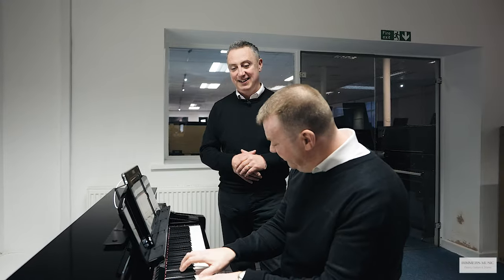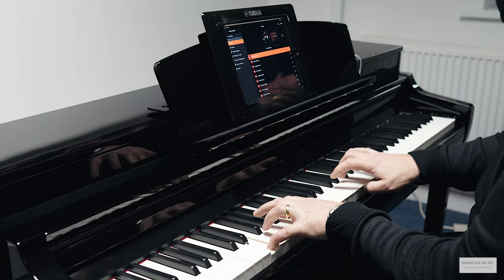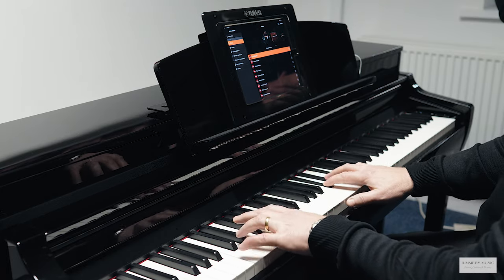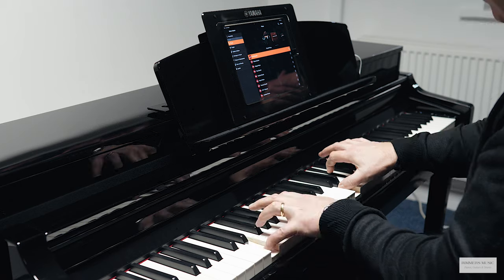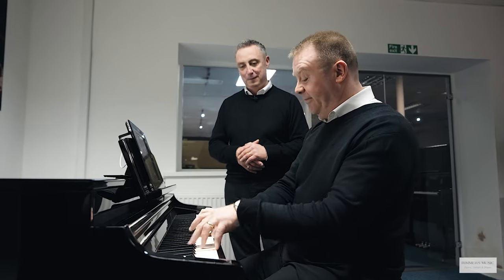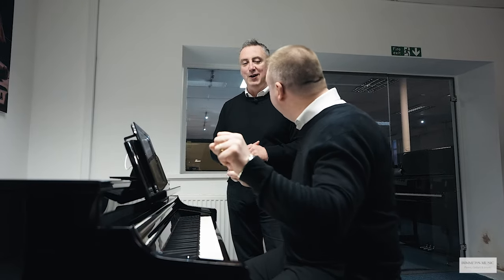Let's go right back and strip it back to that Yamaha CFX Concert Grand. Could you just give us a quick tune just to remind us what it sounds like? That is fantastic, it really is a good sound.